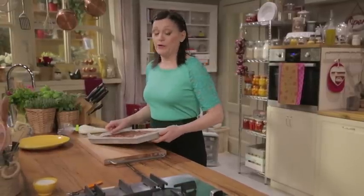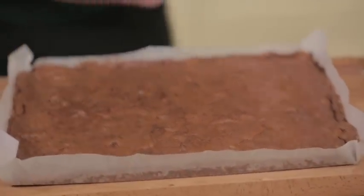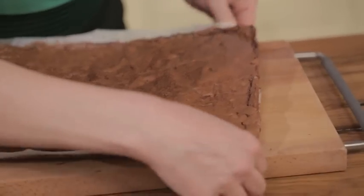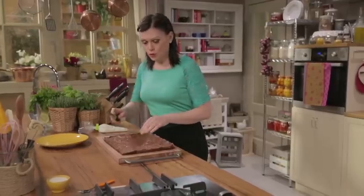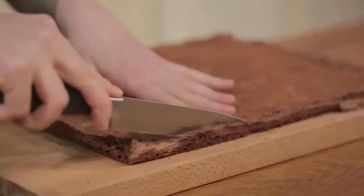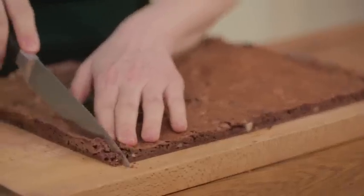Remove the brownie from the fridge — keeping it cold ensures a clean cut. Slide it out of the pan and peel off the parchment paper. You can trim the edges for a neater appearance if desired. Don't throw the trimmings away — eat them, of course! Then cut into rectangles about 1¼ by 2⅓ inches.